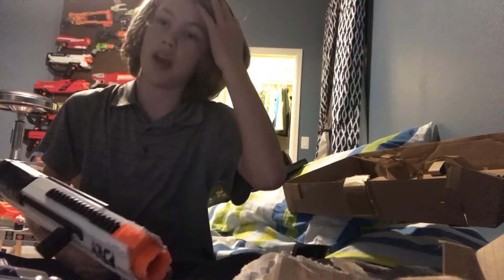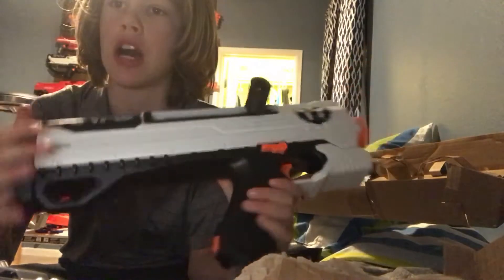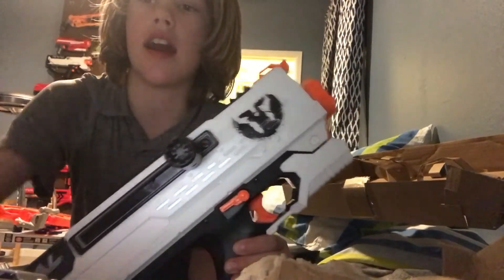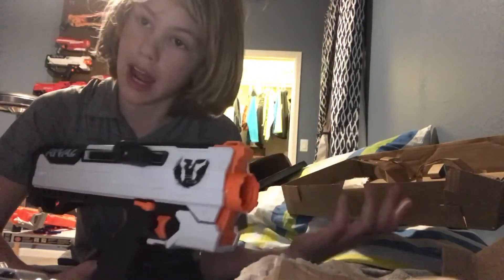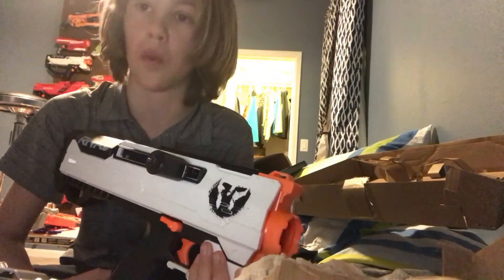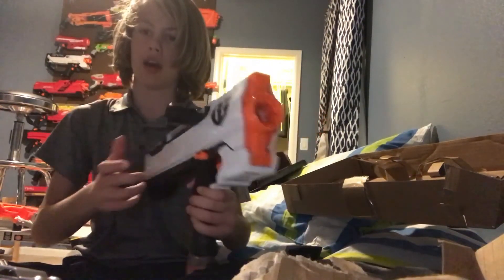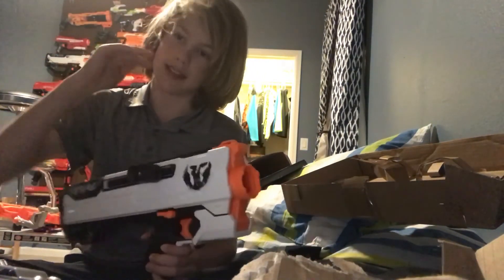That's pretty much my Nerf unboxing on the Nerf Rival Helios. If you want to see more unboxings, comment down below anything I should unbox. Subscribe if you want to see more, and drop a like. If we get 20 likes I will do another unboxing for sure.